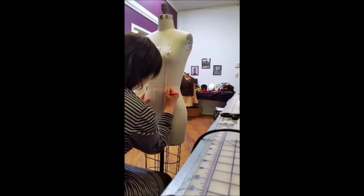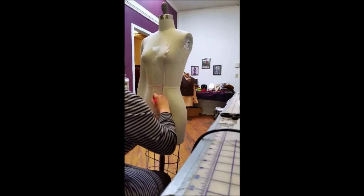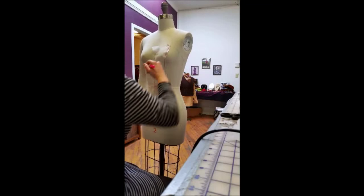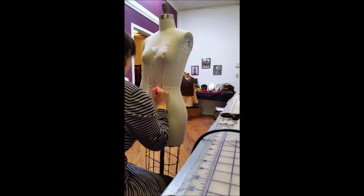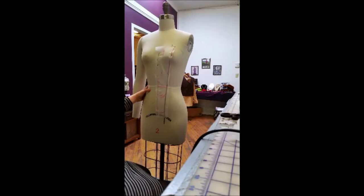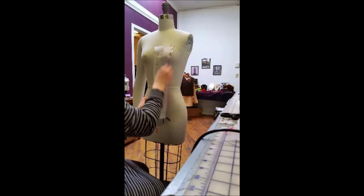Now I'm taking a bright pink marker to mark all of my lines — the waistline, the center front, the neckline notches. This is super important; this is how you're going to really know what you're looking at later when you transfer it to flat patterning. So make it bright, make it loud, make it easy for you to read and understand later, especially if you're somebody that might start this project and come back to it later. Trust me, you want to know what those markings mean.